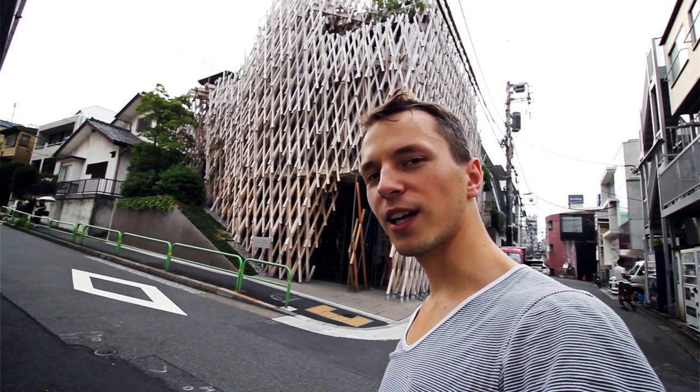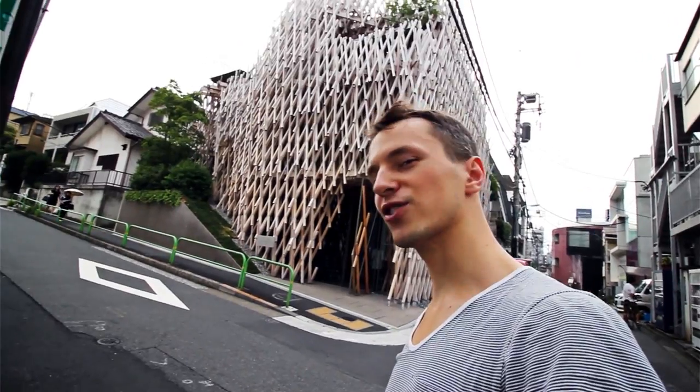Hi guys, today we are at Sunny Hills in Minami Aoyama by Kengo Kuma from 2014. Let's check it out!